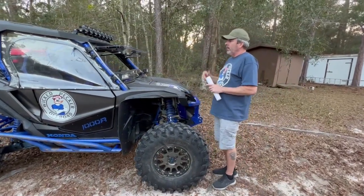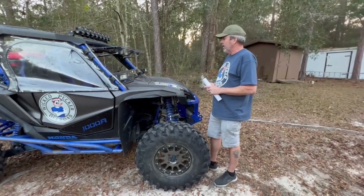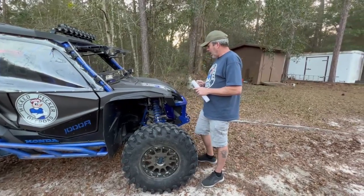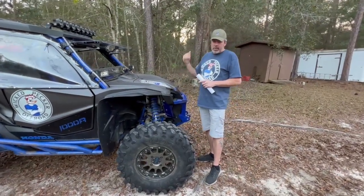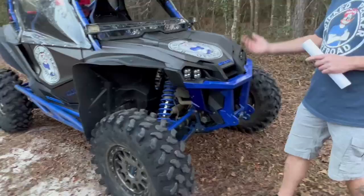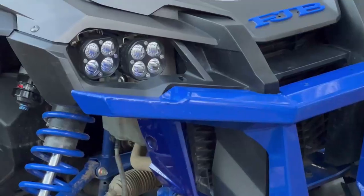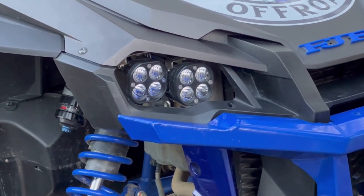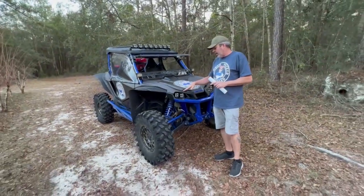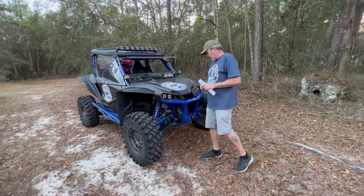The light bar bolts up to the factory cage and factory roof, and the wiring harness goes into whatever switch you want. Our heater is installed and works amazing. Our headlight kit with three-inch pod lights is plug-and-play to the factory switch — set up so dim lights illuminate one set and bright lights bring on all four. Extremely bright.